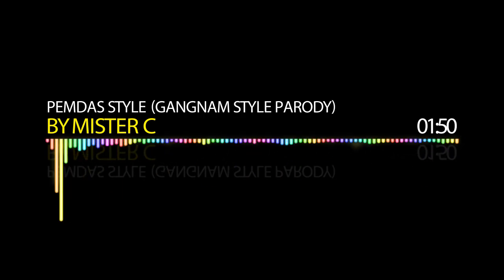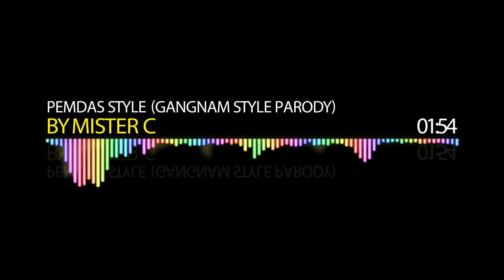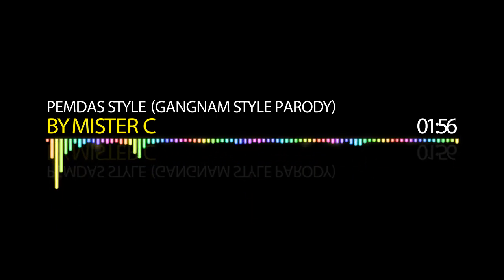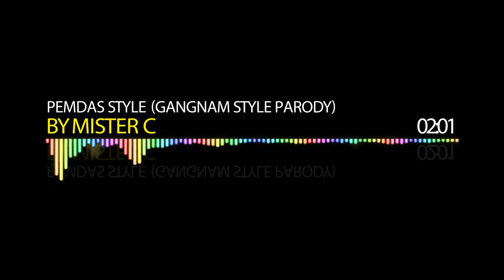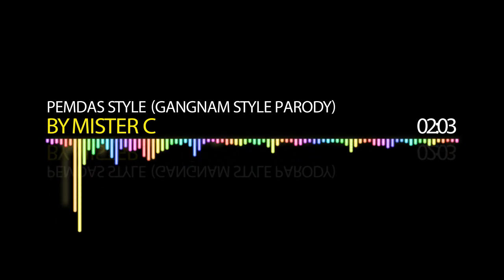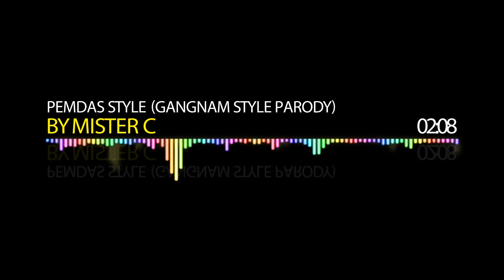Now use PEMDA's here — parentheses, exponents, do them first. Use PEMDA's here — from left to right, now multiply, divide. Use PEMDA's here — now add, subtract, it's easy, just like that. Use PEMDA's here!